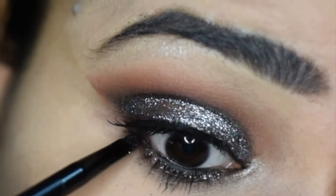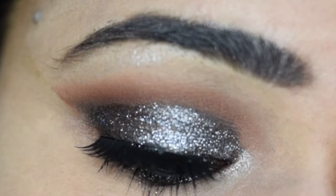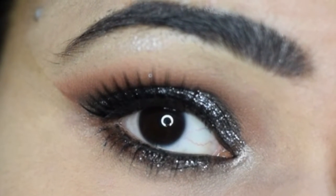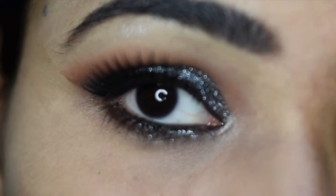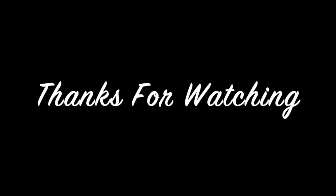So finally, my look is created. I hope you will like this eye makeup look. If you like this video, please like, share, and subscribe to my channel — it is free. You will see me in the next video. Take care and bye bye!